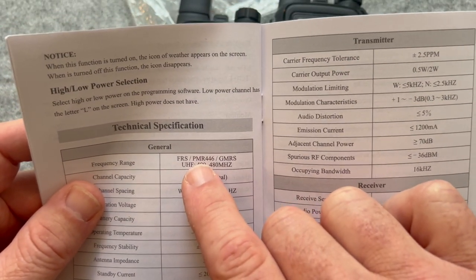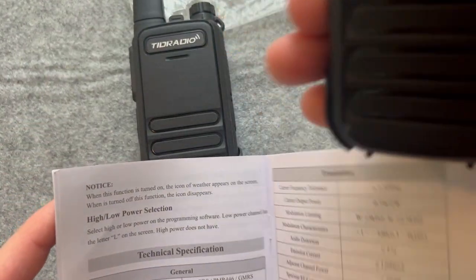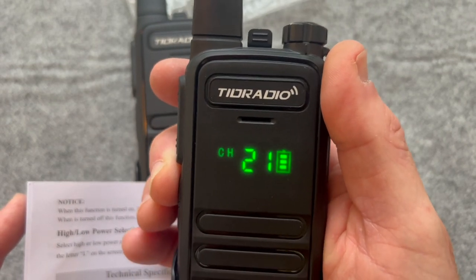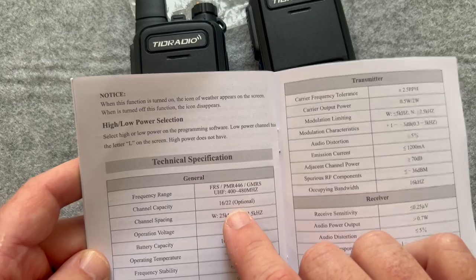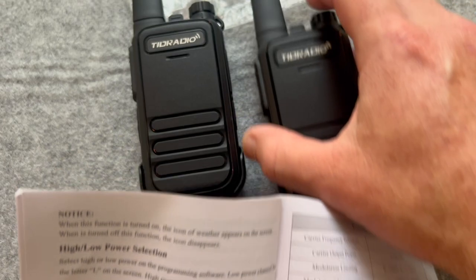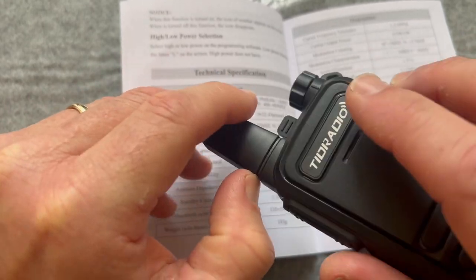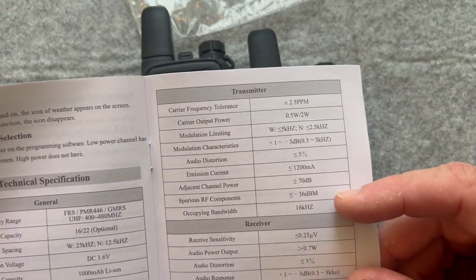It's the FRS, PMR as we said, and GMRS, covering 400 to 480 MHz. This is the 22-channel version — I was already on channel 18, and going up I confirm we do have all 22 channels. It's also got spacing, voltage, and battery specs. The antenna is 50 ohm — I was wondering if I could change it, but these don't spin so I don't want to pull them apart right now. Then you've got your transmitting and receiving specs and troubleshooting guides.